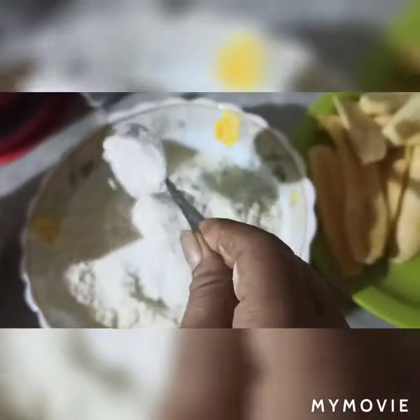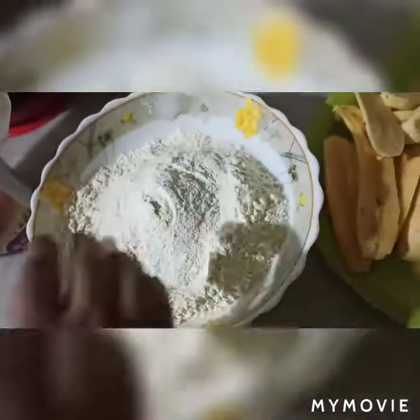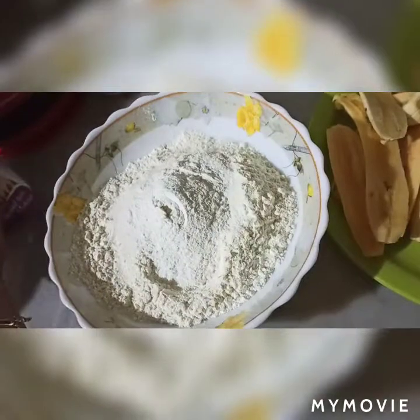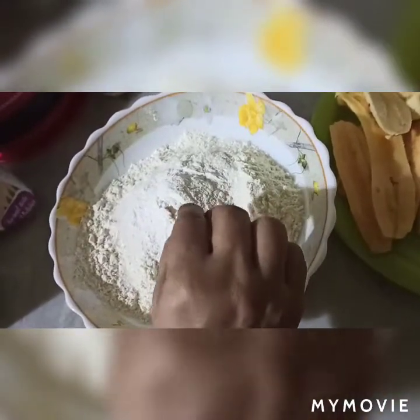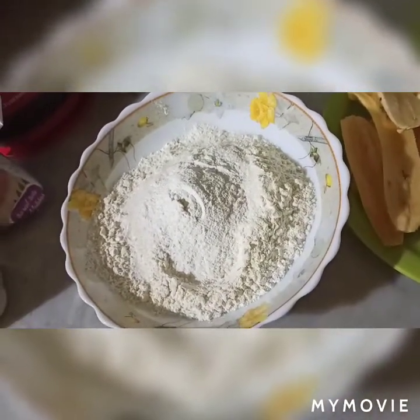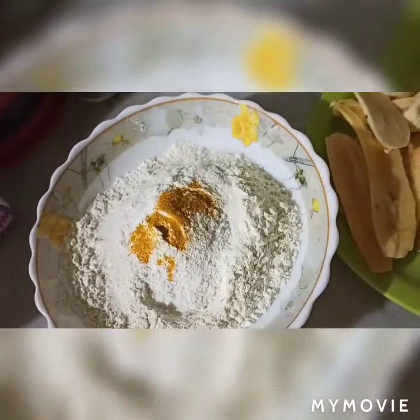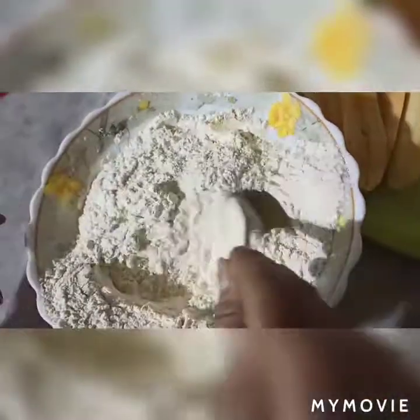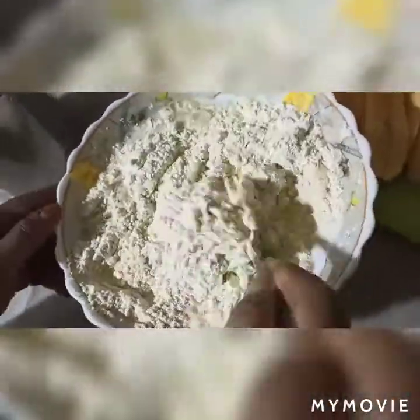We will add 1 teaspoon of pepper and 5 tablespoons of pepper. I will add 1 teaspoon of salt in the water. I will mix it. Thank you very much.